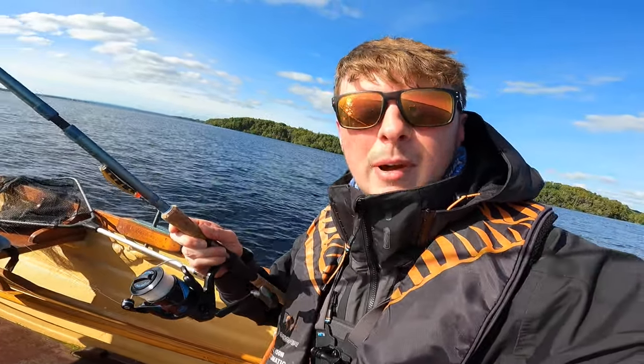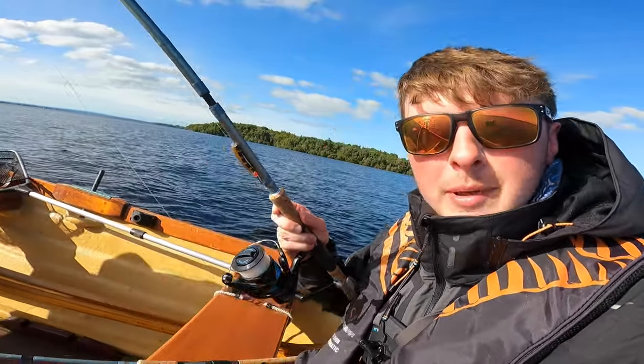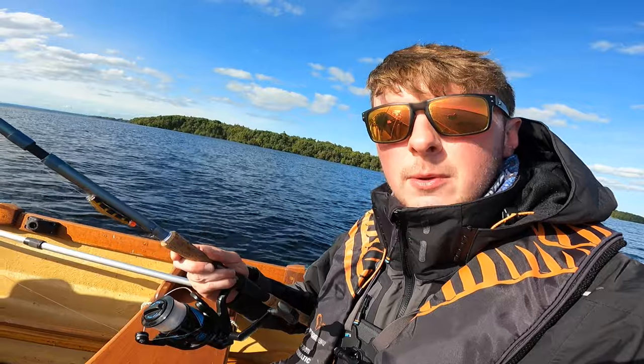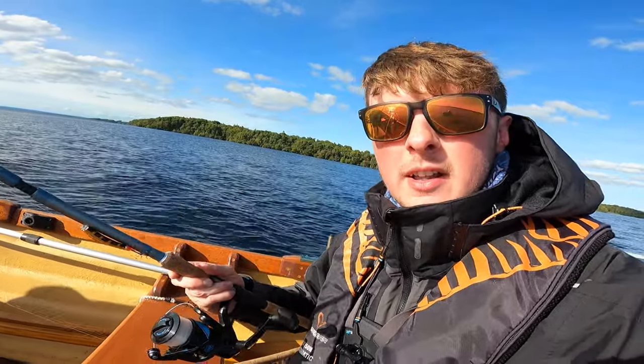Hi guys, welcome back to the channel. So you probably guessed by the thumbnail — we're going to be using Tassie Devils to catch a trout in today's video. The Tassie Devil is a lure that I don't use as much as I should. It's one of the most well-known lures across the world to catch trout.